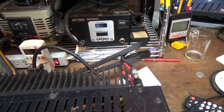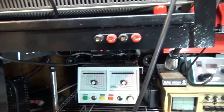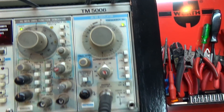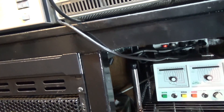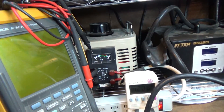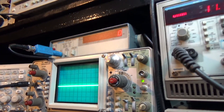The outputs are going to my dummy load, and I'm going to control the input with the SG505 oscillator, which is coming down into the inputs over here. Line voltage is at 120, and we're going to start off at 1 kilohertz.